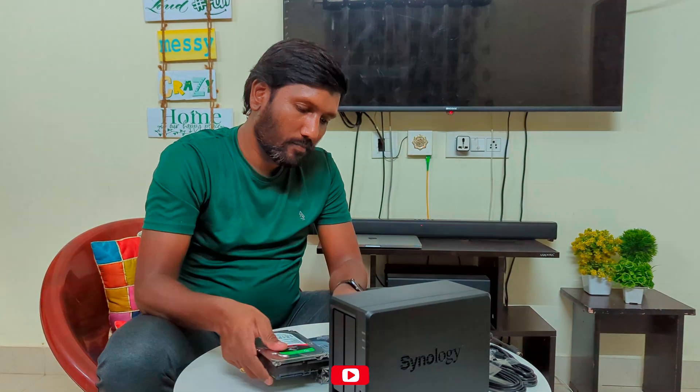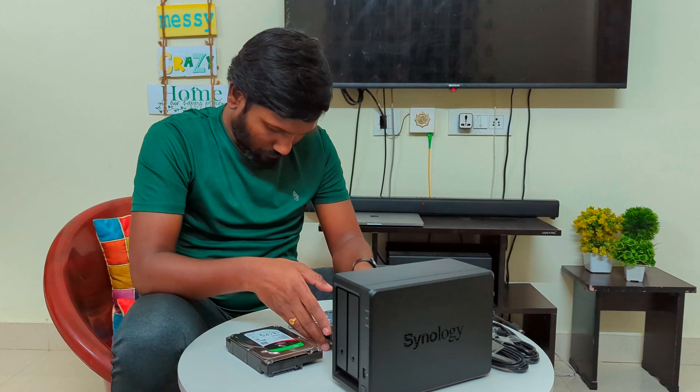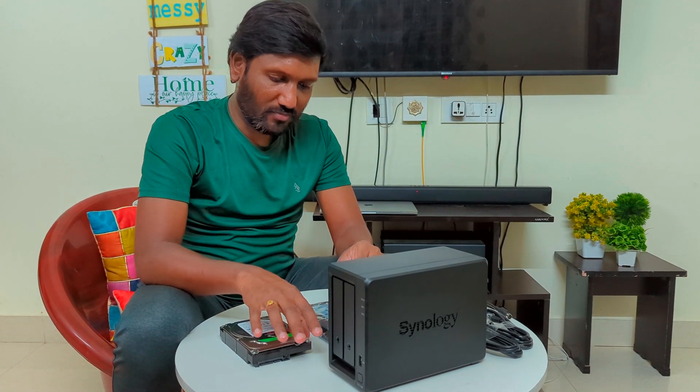I have a comparison video already uploaded on my channel — I will put a link in the description. You can check that comparison video for more clarity. This channel covers big tech gadgets, and we also have travel videos along with tech gadget reviews.